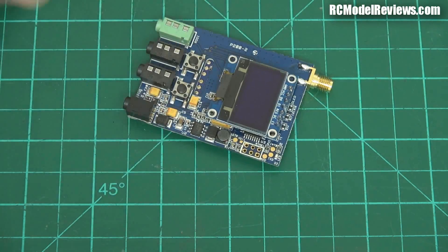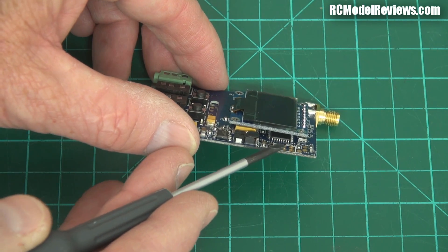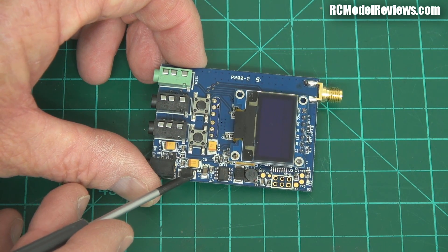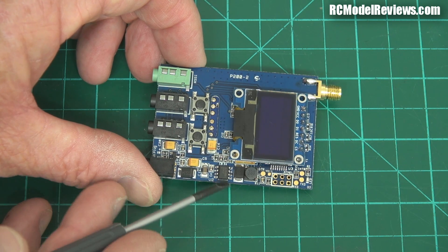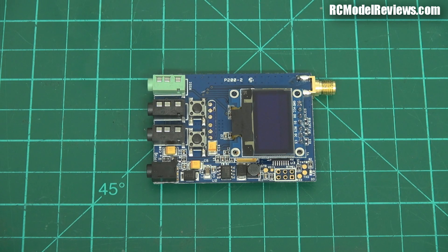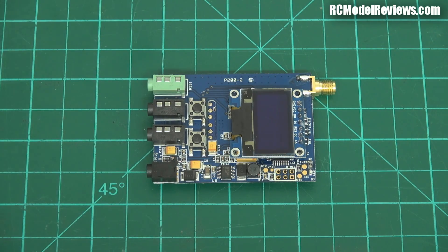Underneath this OLED display, there's an Atmel microcontroller hiding under there. We've got our power input jack, a little diode there — probably to prevent you wiring up backwards and making the smoke come out. There's a switched-mode buck regulator that drops the voltage down to the low levels this uses. This will run from two cells to three cells, 7.4 volts to 12.6 volts. So a two or three cell pack will drive this no problem. I think it draws about 100 milliamps when it's running.